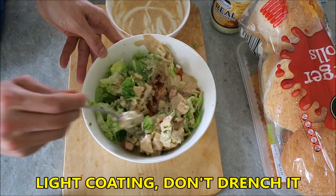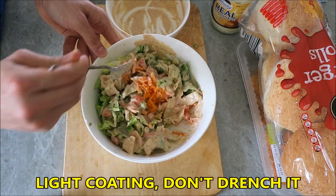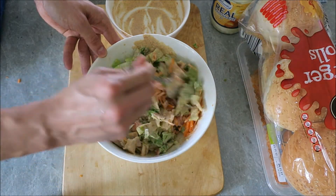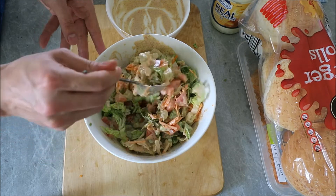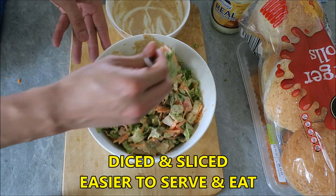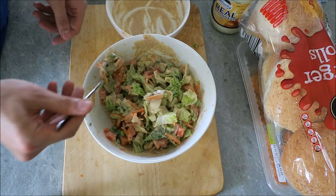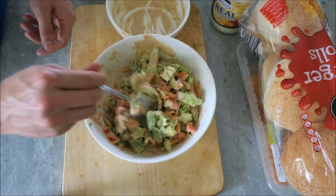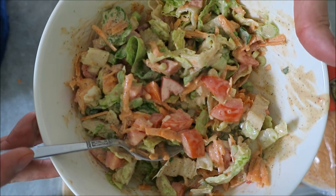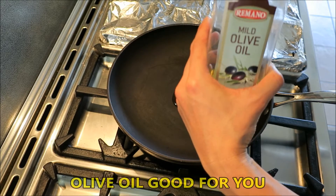The idea is not to drench it — we don't want it soaking wet, just a nice coating. We've got all these lovely colors: the tomato, the carrot, the greens. That's exactly why we diced and sliced most of it — it'll be very easy to serve and not too stringy. Nothing worse than stringy food that drips all over you and ruins your outfit. Very nice colors — it's going to be nice and creamy. Some nice mild olive oil.